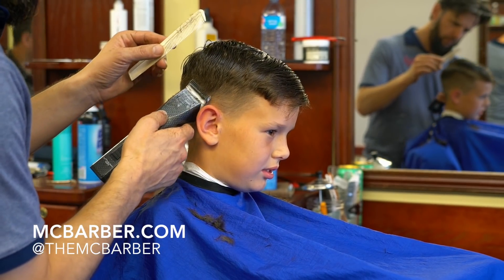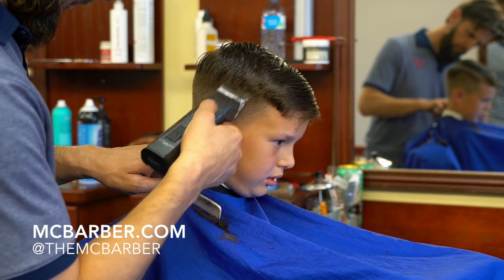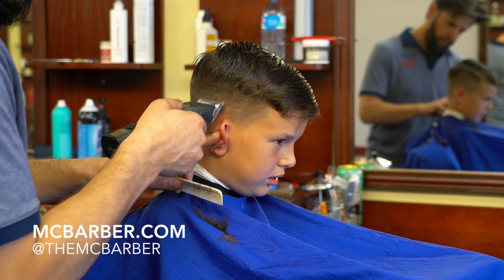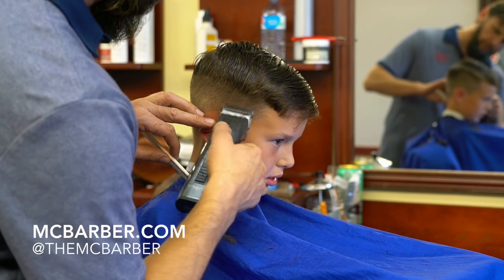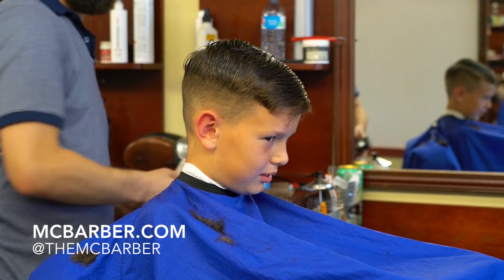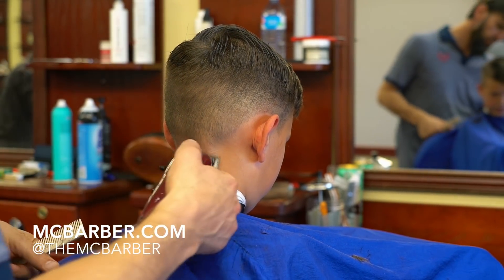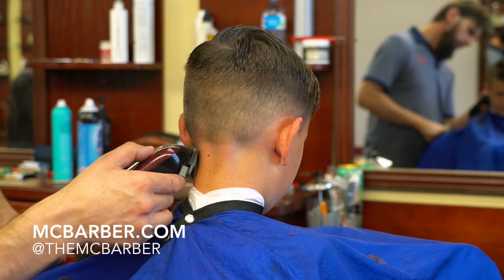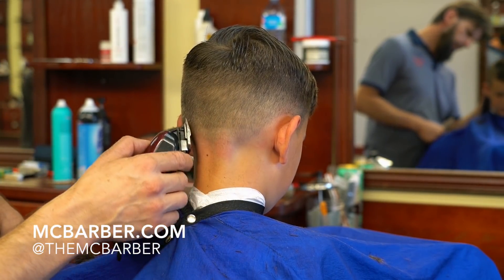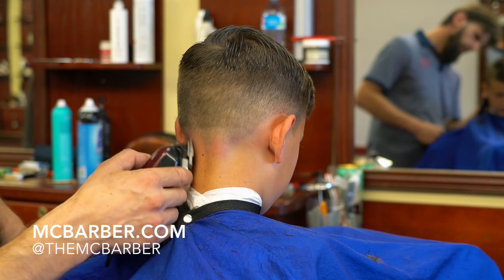As you can see, I'm trying to remove the heavy line that usually stays behind when you use clippers when you are removing the bulk. This is a really important step. You have a few things that you have to consider: one, you have to remove the bulk; two, you have to try not to leave this line, as you can see. I kind of purposely left it slightly heavier than I usually do, so that way I can demonstrate a blending technique with thinning or blending scissors.